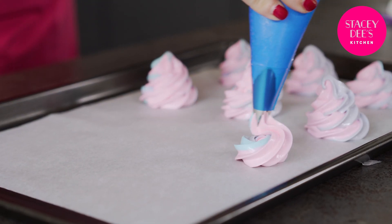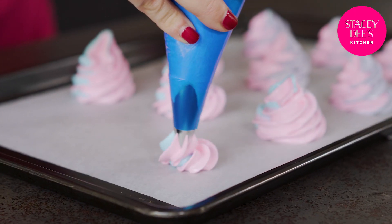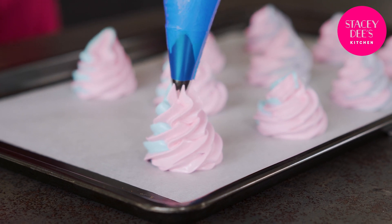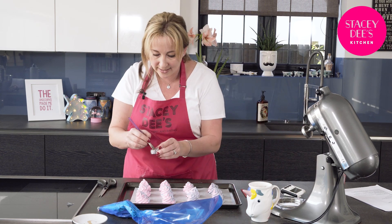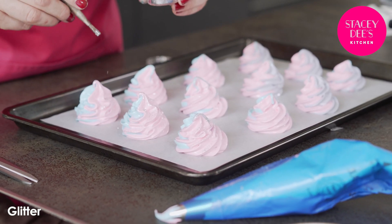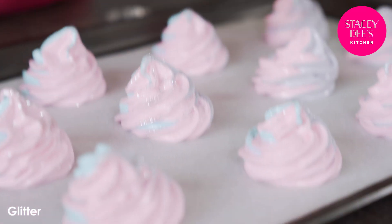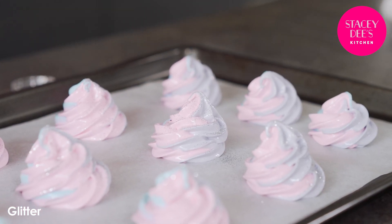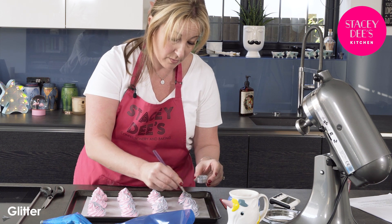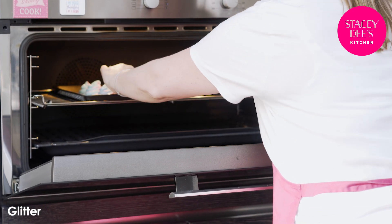Some big ones and some little ones, because not all poos are the same size! Now it's time to do some glitter — a little sprinkle of glitter on the top, that's the magical element, makes them so pretty. I'm going to get these in the oven at 100 degrees for about 45 minutes, until they can be pulled off the baking parchment without falling apart. Now they're going in for about 45 minutes.